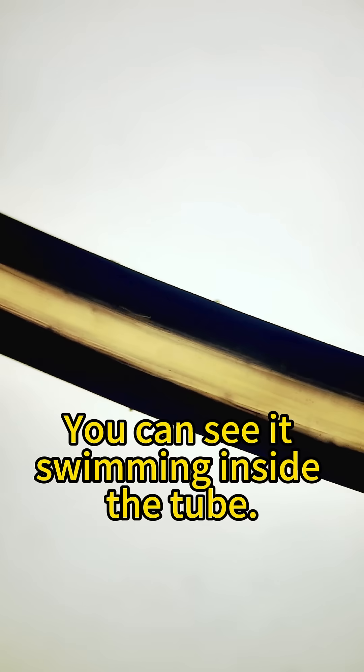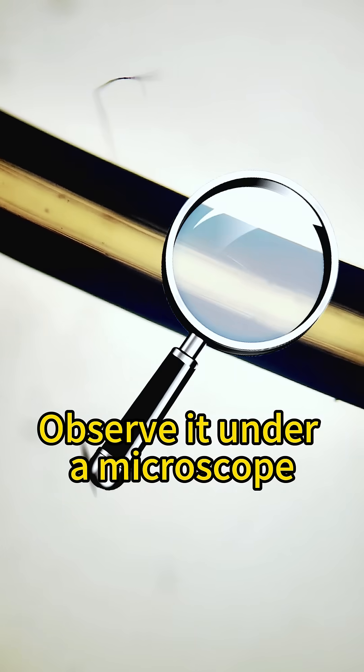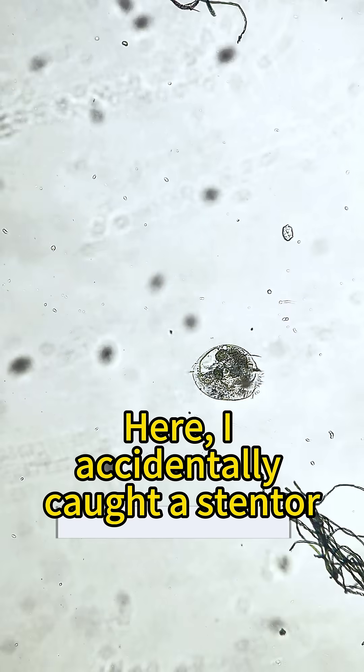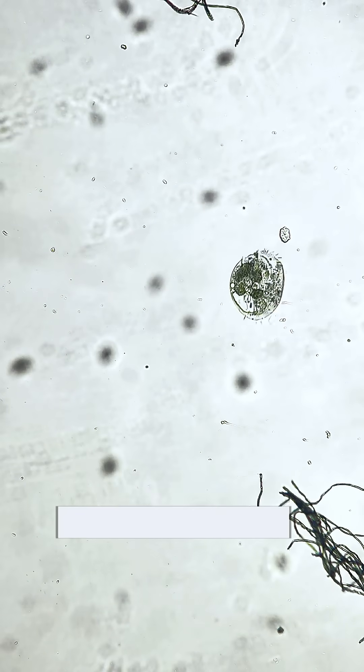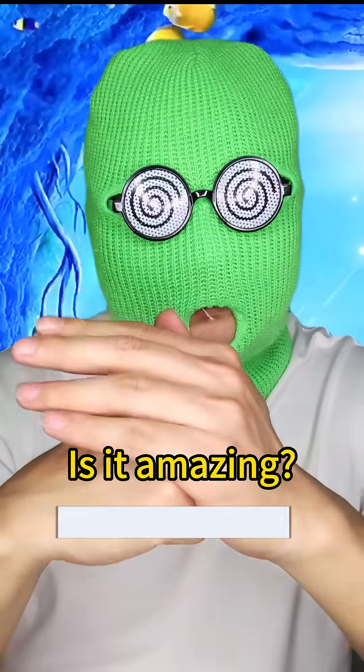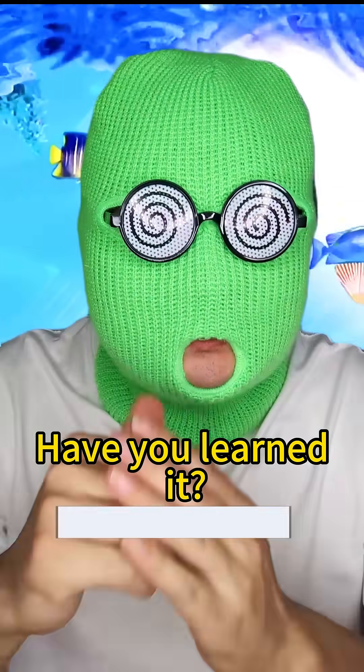Look into the tube — you can see it's swimming inside. Observe it under a microscope: it can swim normally. Here I accidentally caught a stentor; it's swimming in circles. Is it amazing? Have you learned it?